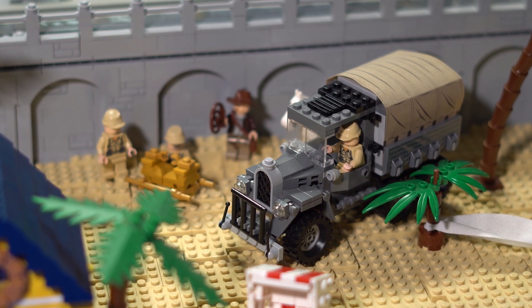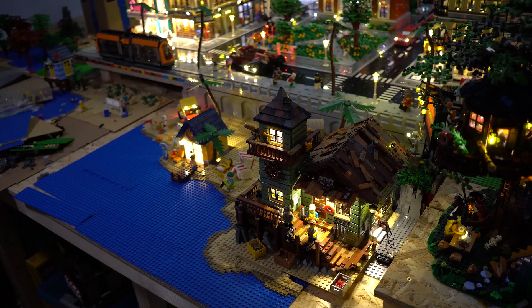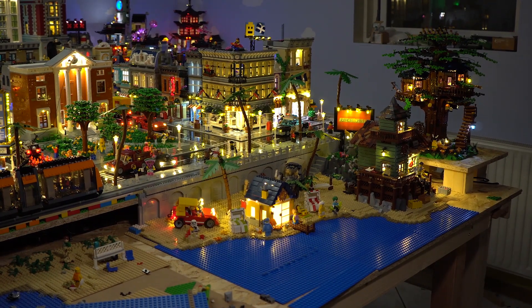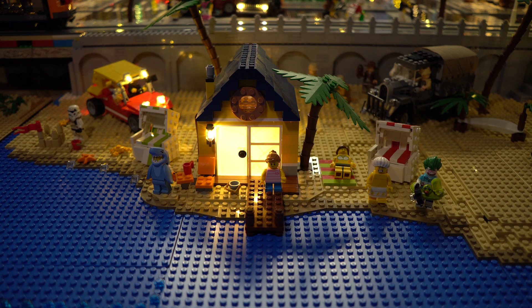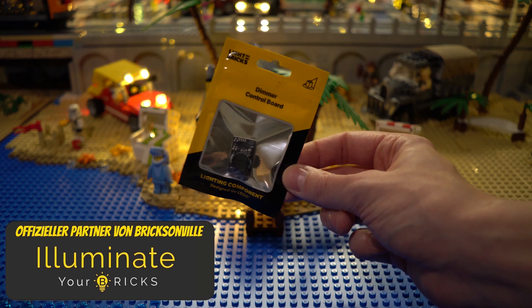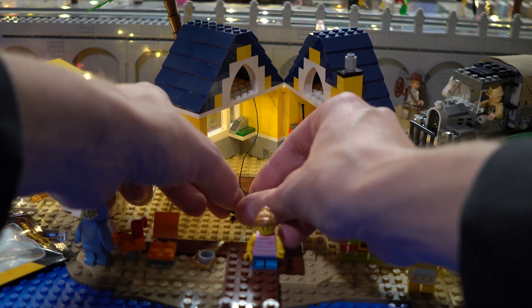I still need to add some lights to my Indiana Jones scene which I presented in the last update. I think the light of the beach house is too bright — I used a light stripe with two LEDs inside and will change it to a single LED. But another possibility would also be this dim board, which you can purchase at my partner store, Illuminate Your Bricks. It works perfectly if you need some sections of a build to shine with different intensity. You will find the affiliate link to the shop in the description below.